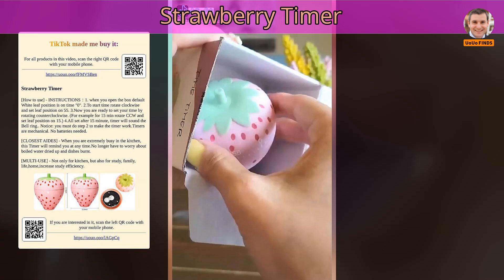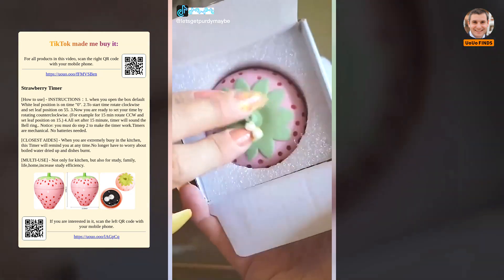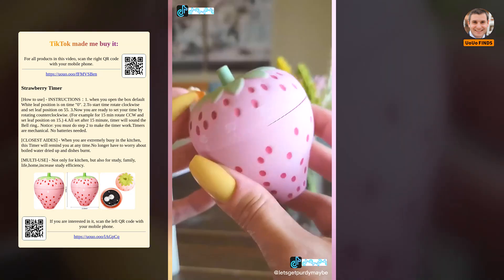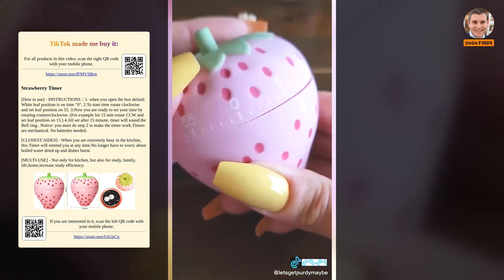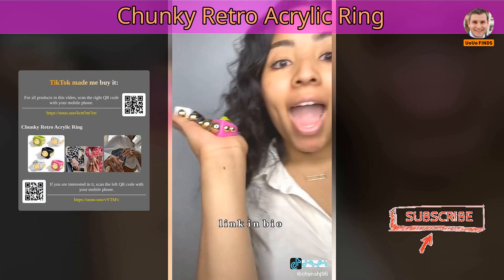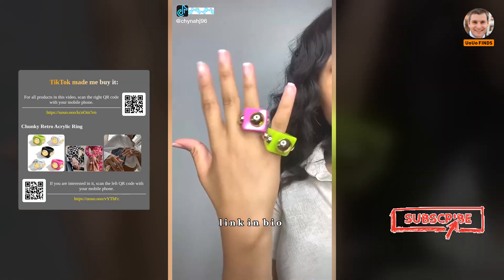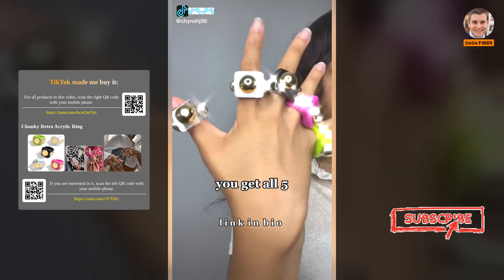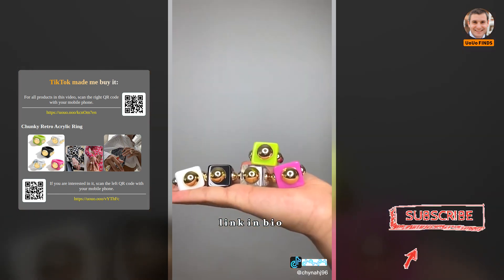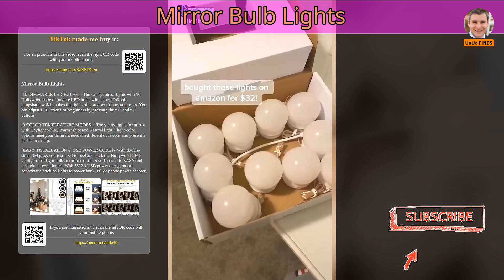Strawberry Timer. Chunky Retro Acrylic Ring. Mirror Bulb Lights.